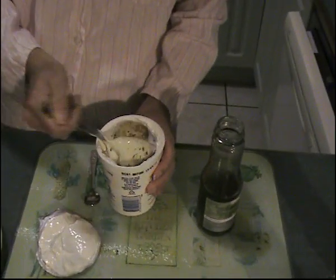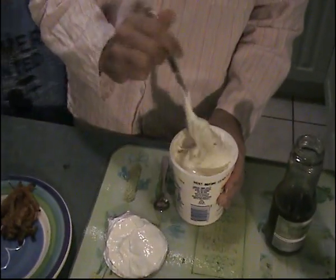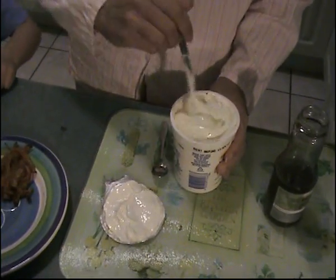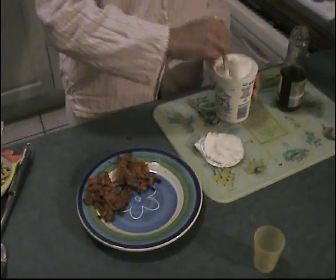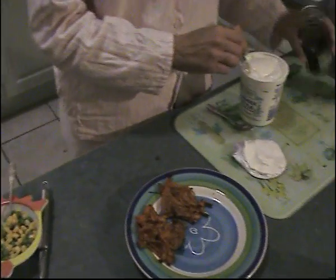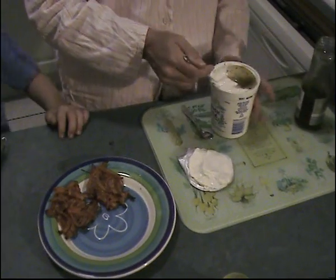Stir it around. I've got a little boy here who's spectating — my name's Harry. Give it a stir. It's personal choice really; you can keep trying the yoghurt until you think you've got enough mint sauce. I like loads of it in there. Me too.